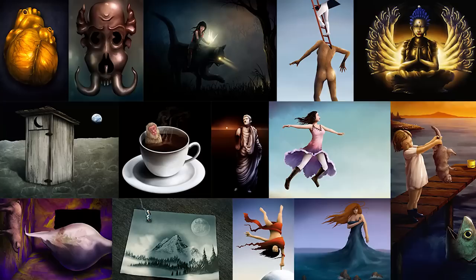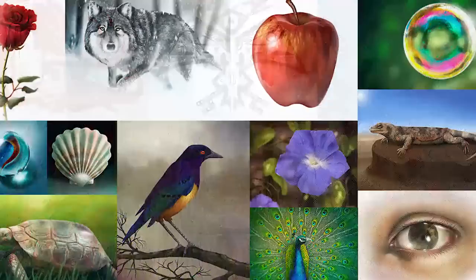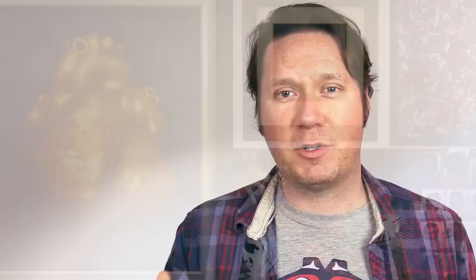The last tip, number ten, is to draw a variety of different objects. Get out of your comfort zone — if you always draw faces, try drawing animals; if you always draw animals, try drawing buildings. Try different genres: abstract art, surrealism, still life, impressionism. All of that experience is going to help you. For example, if somebody asked me to draw a zebra and I'd never drawn one before but I'd drawn a horse, I could apply a lot of that knowledge to the zebra. I'd still have an idea of how to draw fur and a four-legged animal, so all of that experience really helps when learning how to draw different kinds of things.